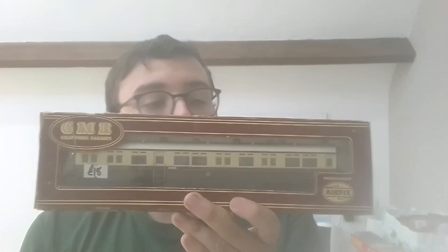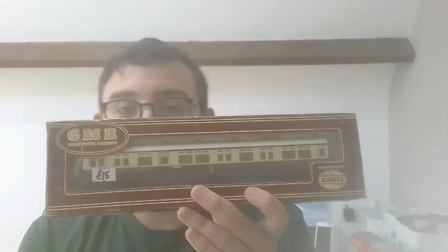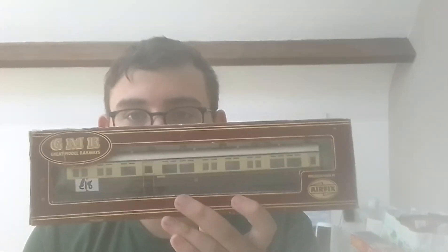Looking at it, it looks pretty good. I have got a GWR Auto Coach one, which is very nice, especially when it says the name of it is called Didcot. So that's quite fun. And I got this one for £18.